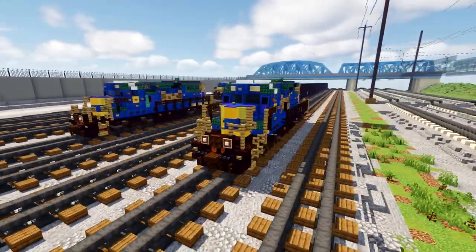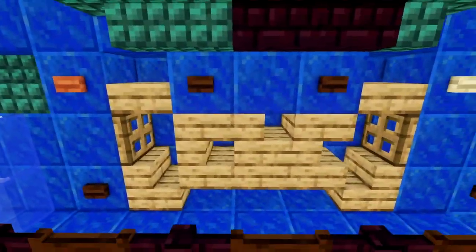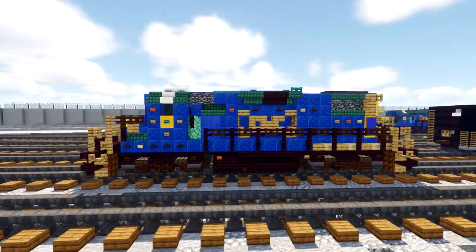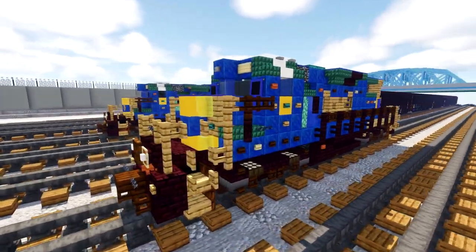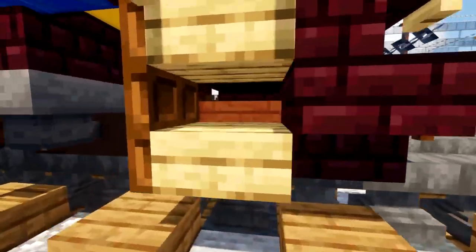Let's go over the new changes with this build. I have a new design for the CSX boxcar logo on the side — it's more accurate and looks more aesthetically pleasing than the old one. I also added signs underneath where the stairwell is, just to make it a little more accurate.